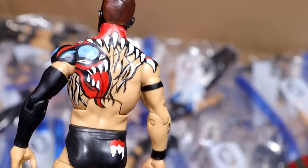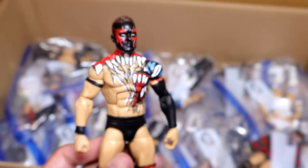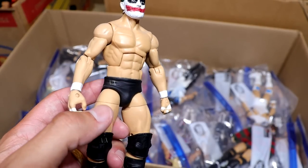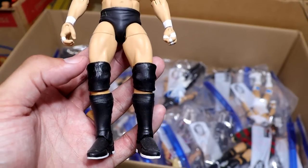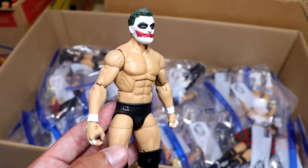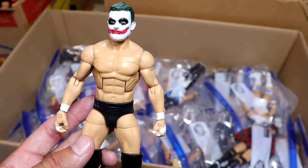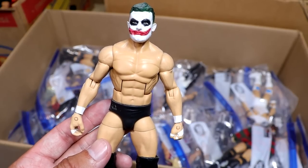I believe this is the Super Showdown attire. Excellent work. Next up is the Joker Prince Devitt with a beautiful looking head sculpt made by Showstopper Custom Figs. He even has the Armani Exchange tights and logos on there. Very detailed figure. He even has the sculpted prosthetic makeup on his face that Fergal or Finn Balor Prince Devitt was wearing at the time.